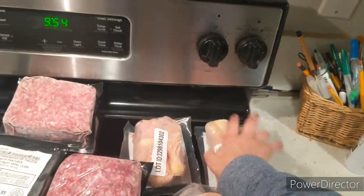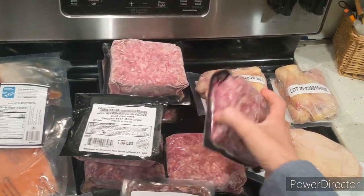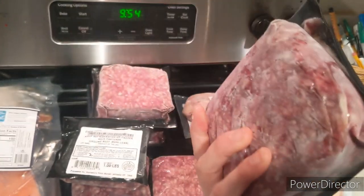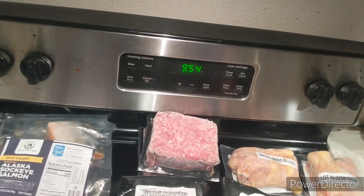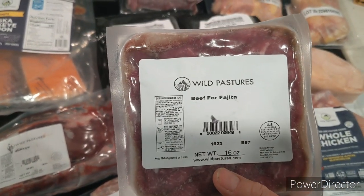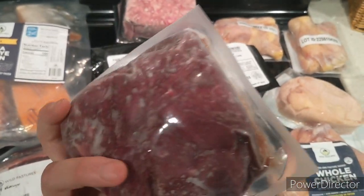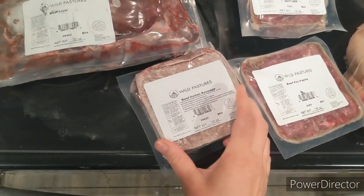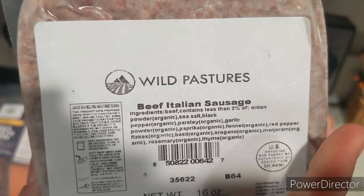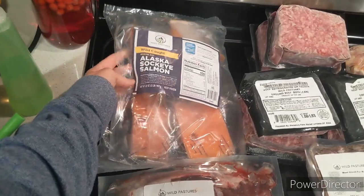These are chicken drumsticks, which I typically use to make bone broth. I have lots of ground beef — this is 20% ground beef, packaged in the US. You can choose plain ground beef or have some seasonings added. This one is a beef for fajitas, sliced thinly. This is steak kebabs, which I'll likely use in a stew. And this is our Italian sausage, which I cooked up quickly and it tastes fantastic — super well seasoned and not salty.